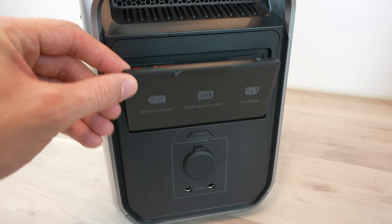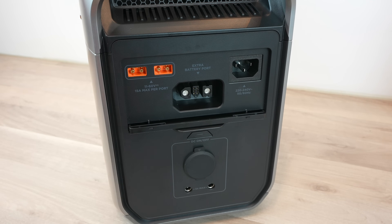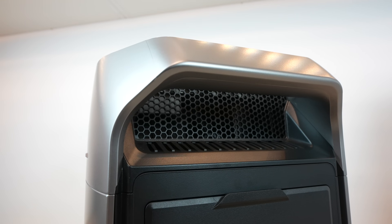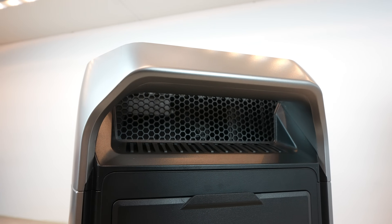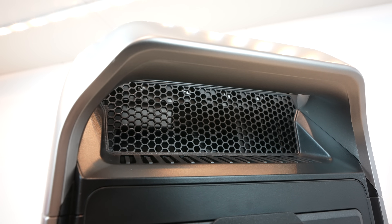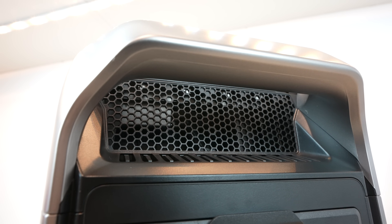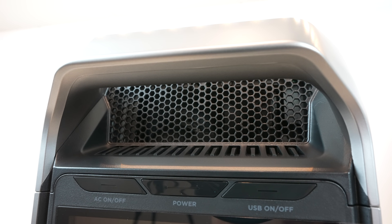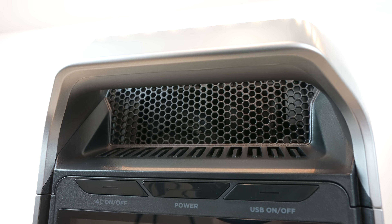The cover on the back stows away into the unit to get it out of the way. To keep the battery and inverter cool, there are vents and a cooling fan at the top of the Delta 3 Plus. The fan isn't always on though — it's PWM controlled and only comes on under higher loads, particularly when charging on mains or supplying a high AC load, so it shouldn't be very audible most of the time.